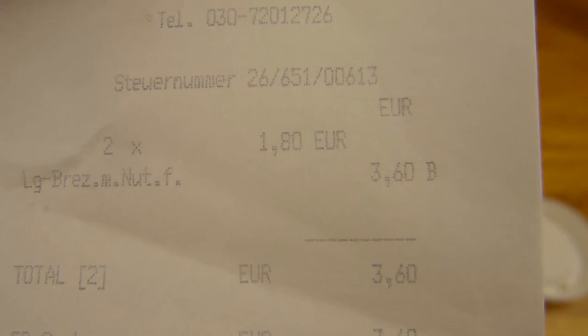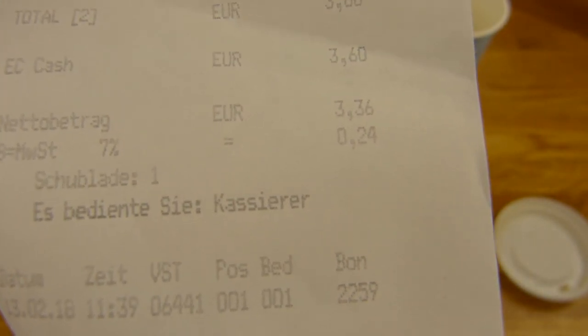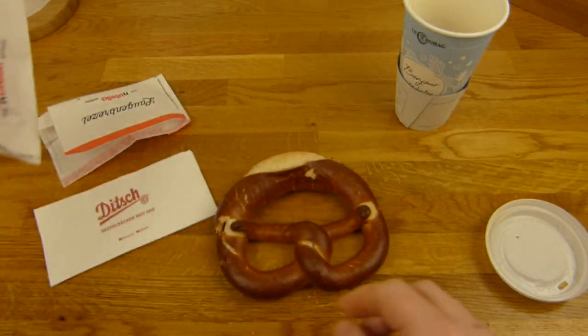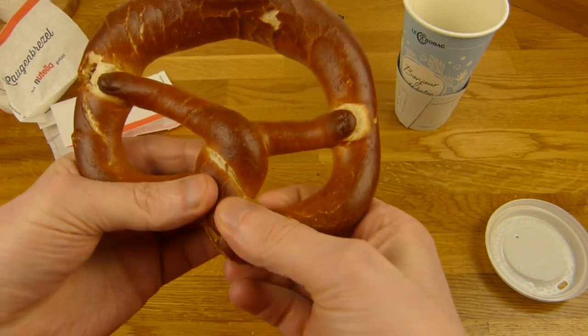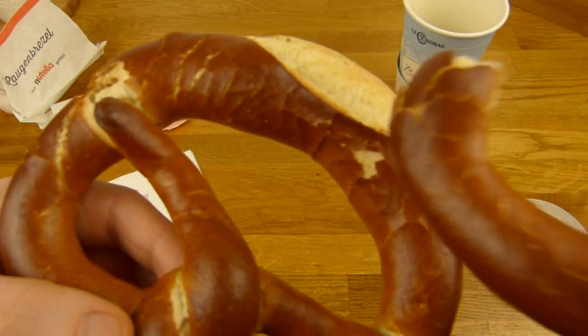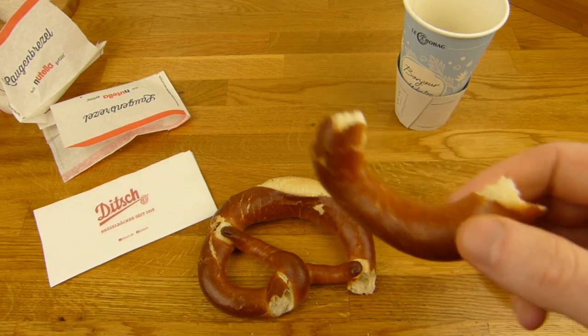Was kostet eine Nutella Brezel? 1,80 Euro hier. Ich habe zwei gekauft, deshalb 3,60 Euro. Ditsch. Und der Kaffee wie immer, ihr müsst gleich daneben. Wir werden mal gucken, wenn man das hier vorne abmacht — hier ist nichts drin. Wie ihr auch seht, ist da kein Salz drauf. Das ist natürlich gut, soll ja ein süßlicher Snack sein.